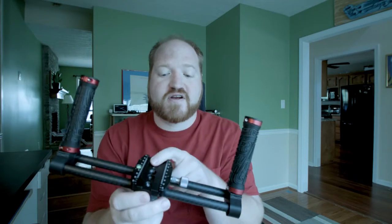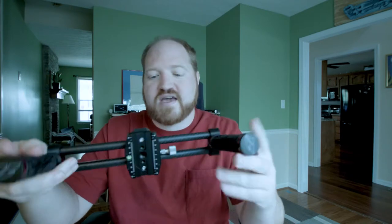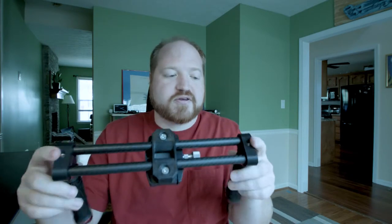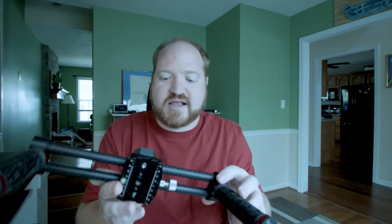It slides onto the Arca Swiss mount that's already on the rig, so I can easily transition from the tripod to the handles. I can actually slide it on right now — I have it on both. So I can clamp one down, loosen the other, and slide the camera rig right off without having to jostle it around trying to snap it into any parts. It's made off of an Arca Swiss mount and handlebar grips, all bought off Amazon, and then I 3D printed the two handlebar attachments and the main bracket for the Arca Swiss clamp.